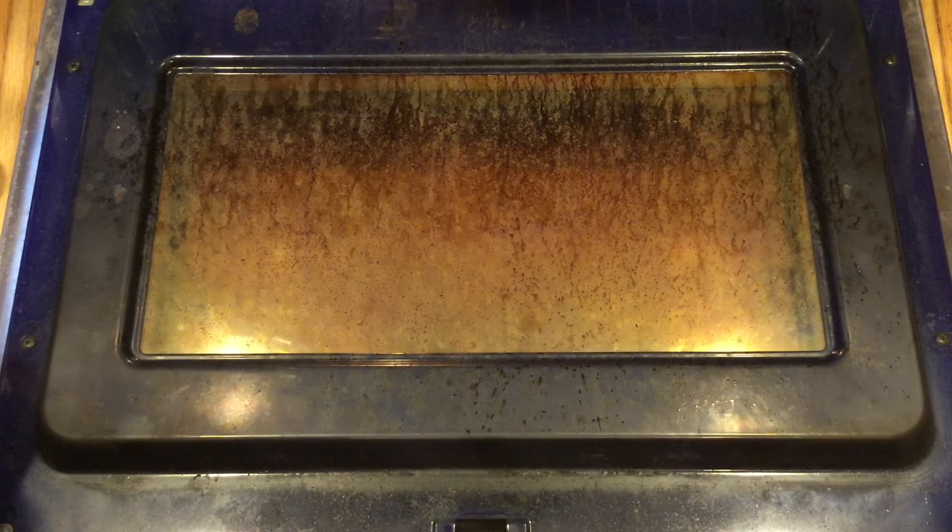Now, if you are a frequenter of Dad Does Videos, you know that we just put together a video to clean the inside glass of our top oven on our double oven, and we simply used a dishwasher tablet. So if you haven't checked that out, the link's on your screen right now. Go ahead and give that a shot — it worked really, really well.